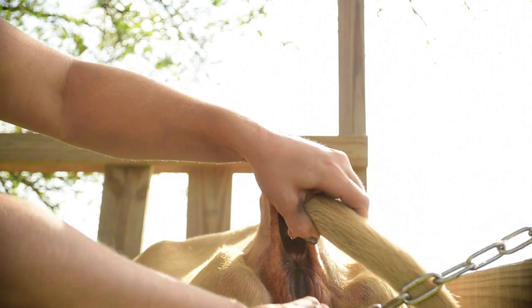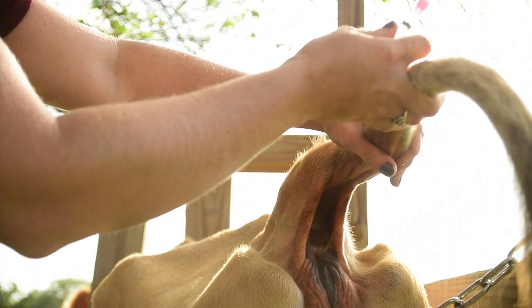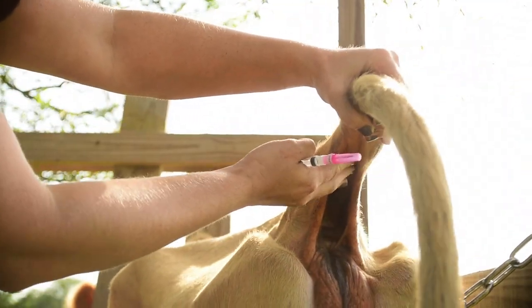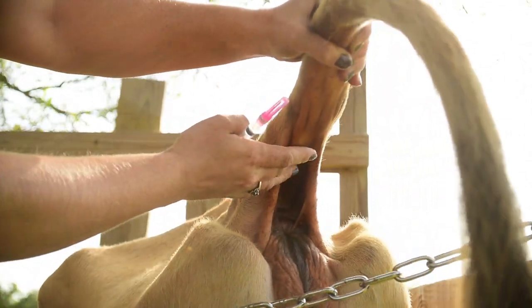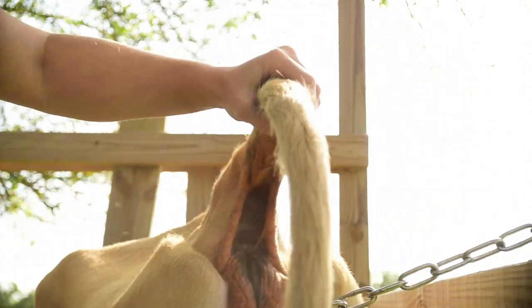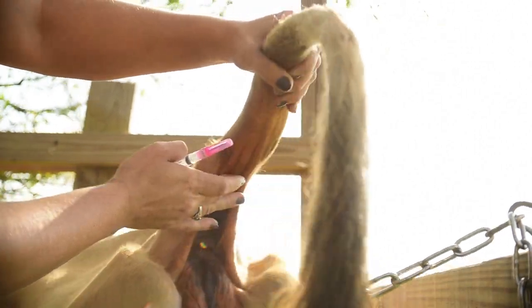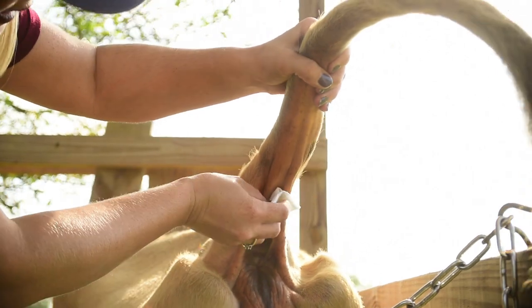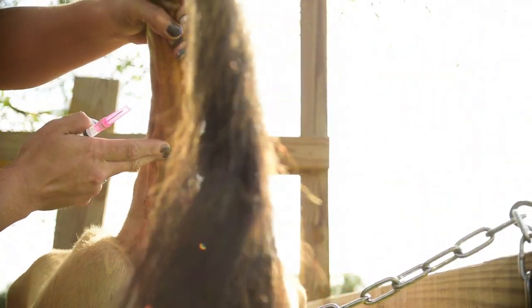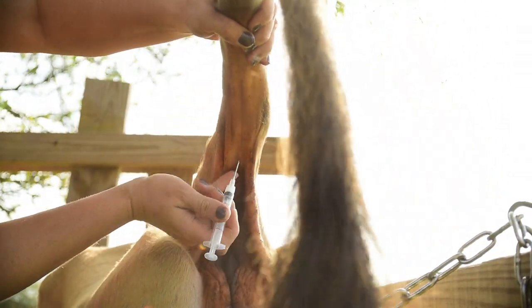Alright, so we're going to get her tail up. Alright, and up under here there are two bones in between here. So under here there's like a V, and there are two bones on either side. In between those two bones is the vein. Okay, so we're going to go ahead and clean the site — that spot that we were looking for. And you're going to go perpendicular, right in between those two bones.